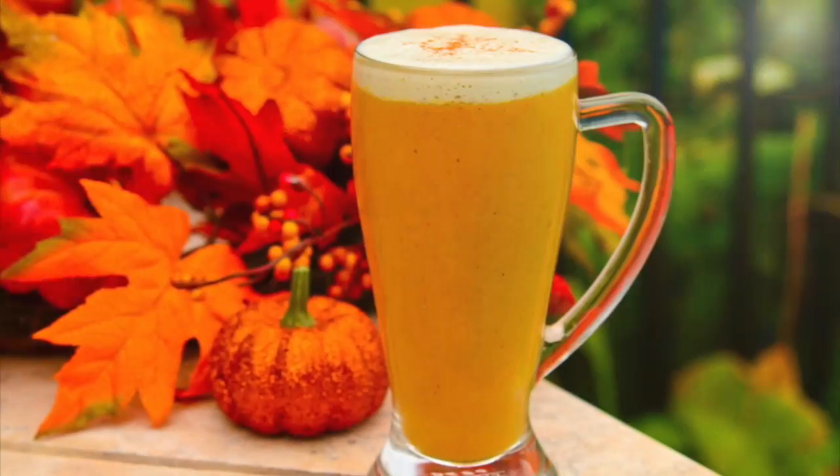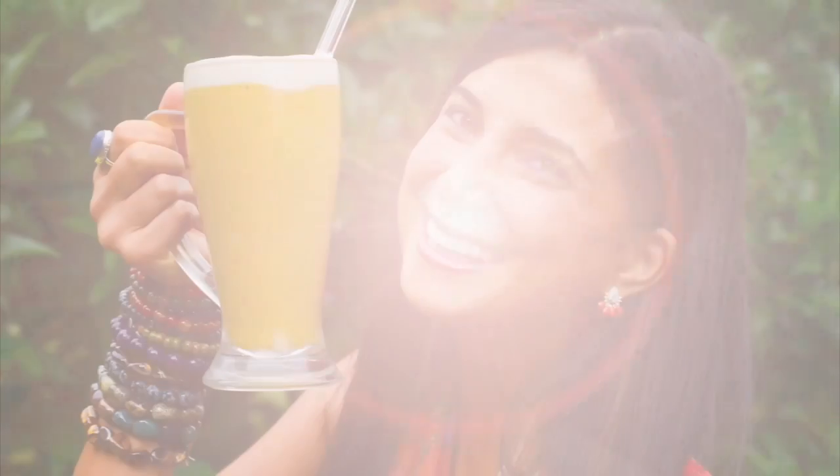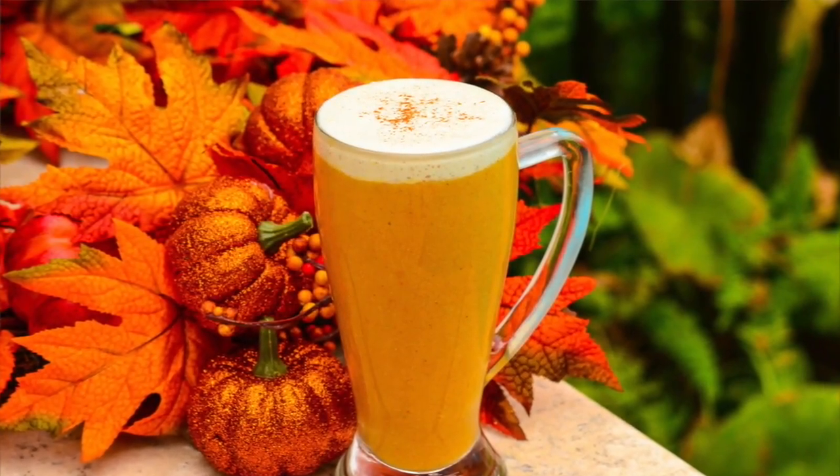Ladies and gentlemen, I present the fully raw pumpkin spice frappuccino. It is creamy, smooth, frothy, and delicious — and it tastes like pumpkin pie in a glass. Let's give it a try.